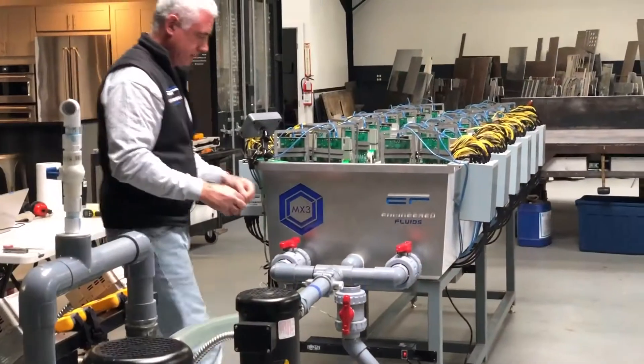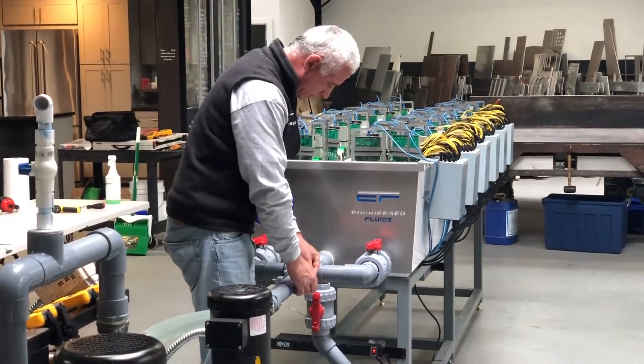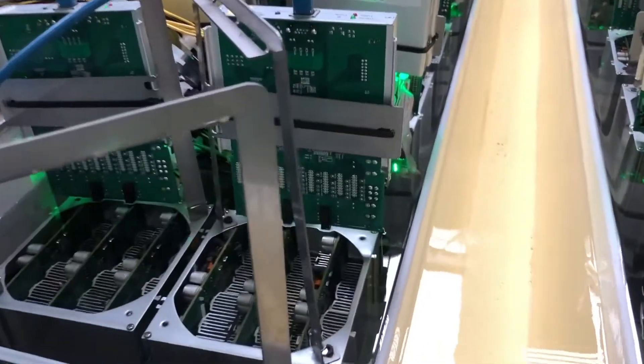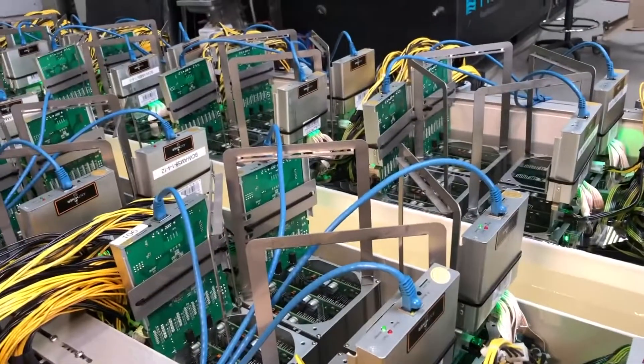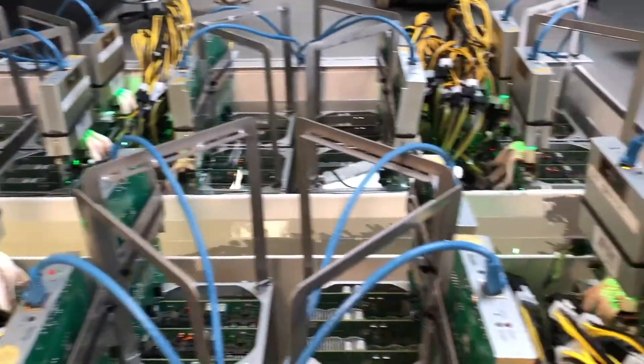We've got engineered dielectric fluid, EC100 in the tank. We've got 48 miners, 600 liters total of fluid. What I want to show you now is the actual temperatures, the operating temperatures that have taken place here.